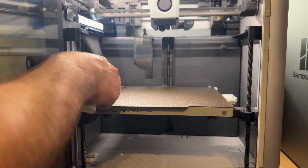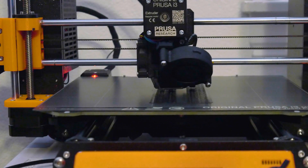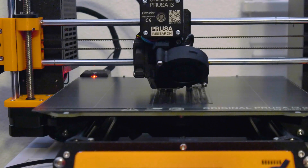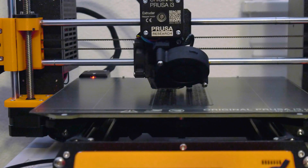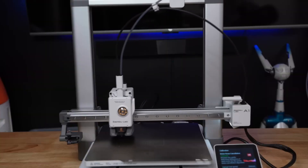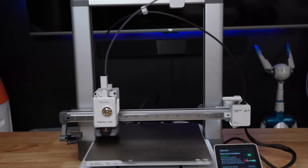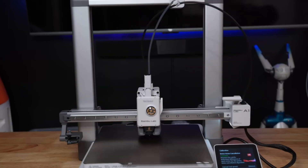Some printers like the Prusas will use smooth rods for the X and Y axes — to move left and right, forward and backward. Consult your printer's manual, as these rods will likely also need to be cleaned and lubricated. However, if your printer uses linear rails, rollers, or carbon rods for the X-axis, don't lubricate them — they likely won't require any lubrication, just an occasional cleaning. Always refer to your printer's manual.